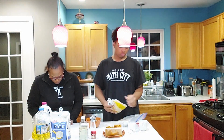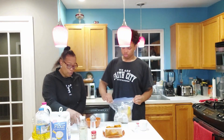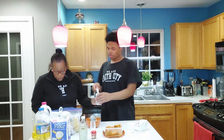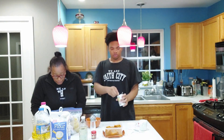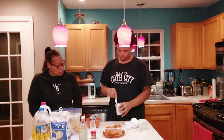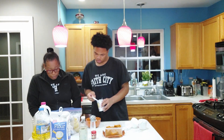Our third ingredient is a teaspoon of baking powder. Guys, don't take the whole seal off your baking powder — when you put your utensil in, take the edge and level it off. See how Tobias just did that? Our third ingredient is one teaspoon of baking powder.